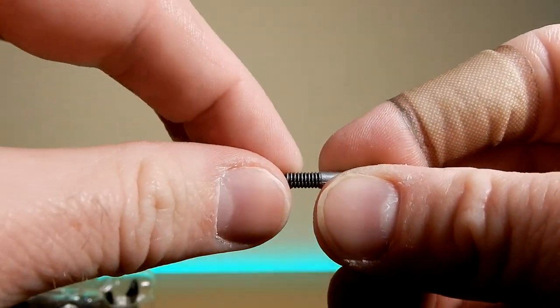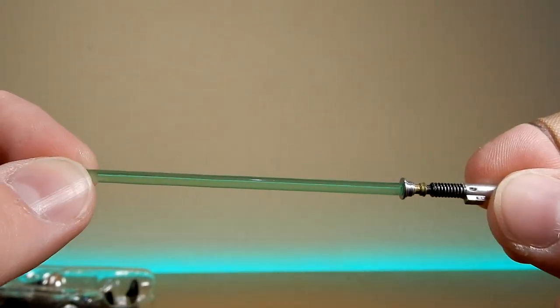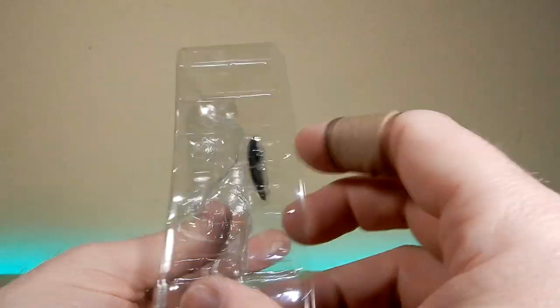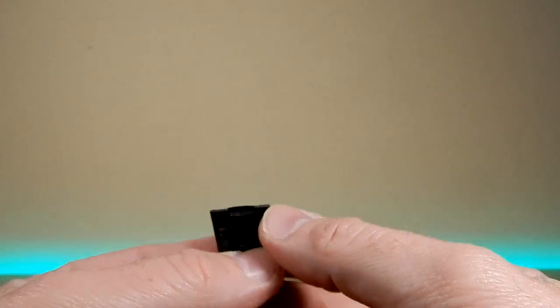The lightsaber hilt slots in nicely — there's no stud, so it's a nice snug fit. It's not too sturdy, not too rubbery, just a nice medium feel for the hilt. And of course there's a nice green blade. Stashed in behind him is the secondary pre-ripped shirt piece, which is exactly what they did with the first figure.